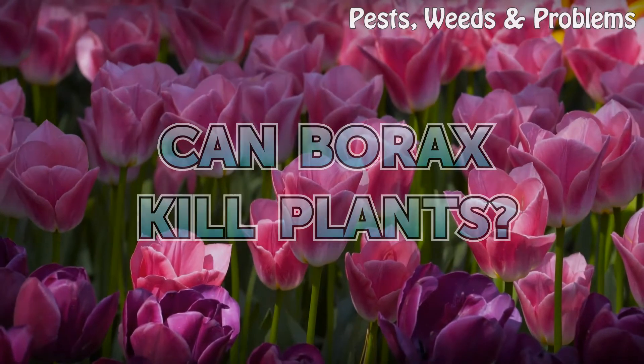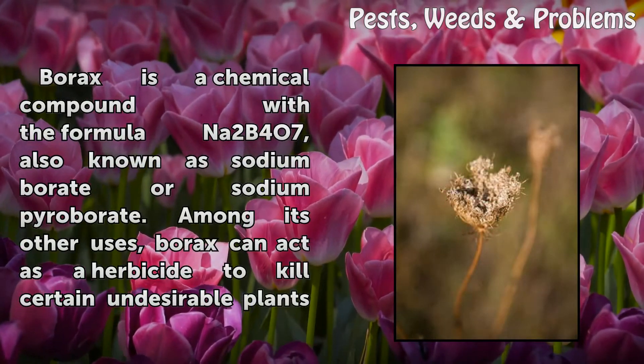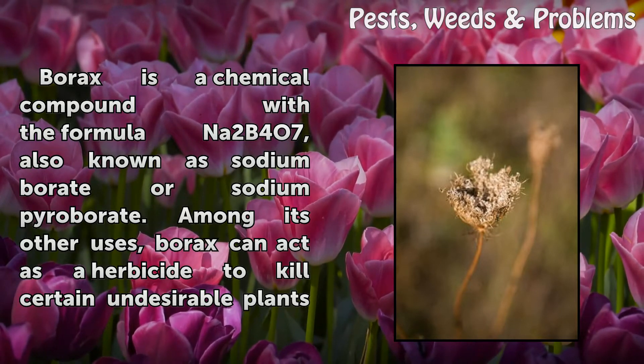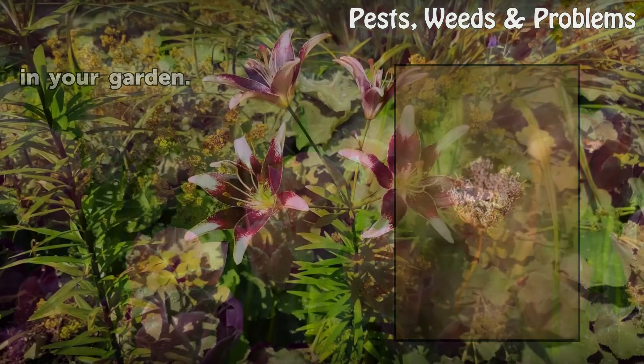Can Borax Kill Plants? Borax is a chemical compound with the formula Na2B4O7, also known as sodium borate or sodium tetraborate. Among its other uses, borax can act as a herbicide to kill certain undesirable plants in your garden.